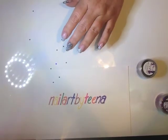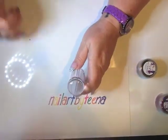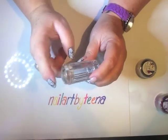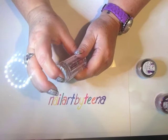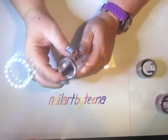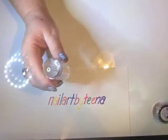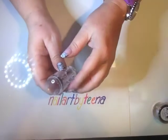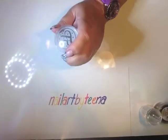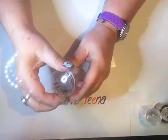Moving on - a clear jelly stamper. This is the sort of stamper I used when I first started. This one's a bit firmer than the one I started with. They're great, I thoroughly recommend these, and they're cheap too, which is good for when you're starting out because you don't want to spend a lot of money if you're just practicing.